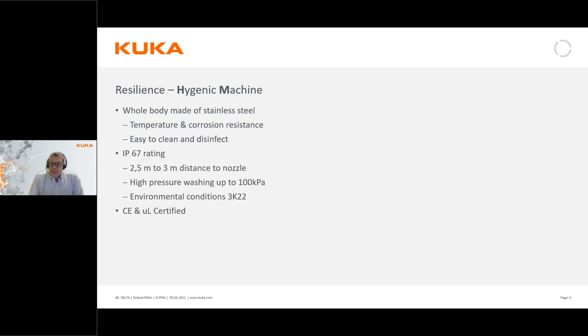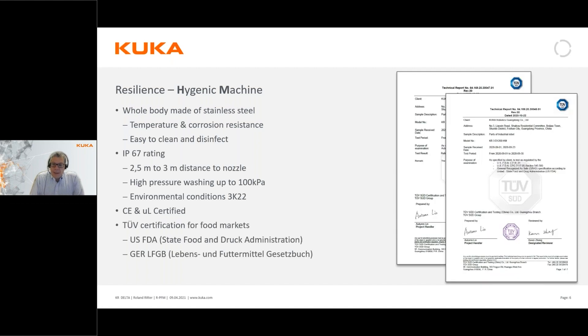It's easy to clean and disinfect, making it really suitable for use in food or medical environments. It has an IP67 rating, meaning you can wash it down with a high pressure water hose. It's built for environmental condition 3K22, which means a temperature-controlled indoor environment. It comes with CE and UL certification, and also has FDA certification and LFGB certification for food handling in Europe.